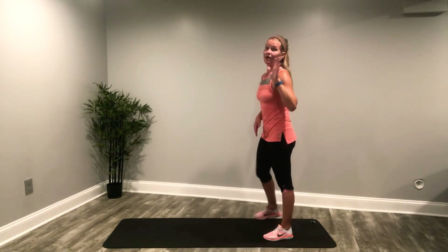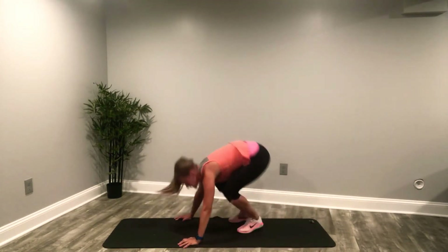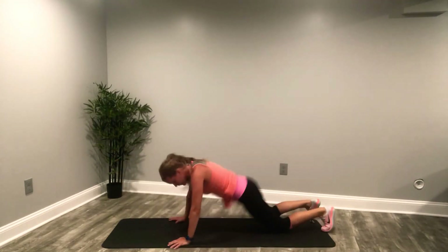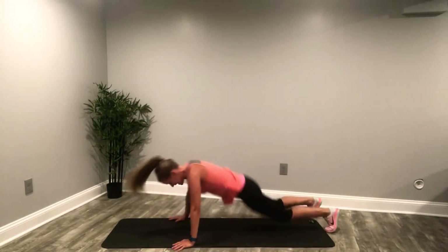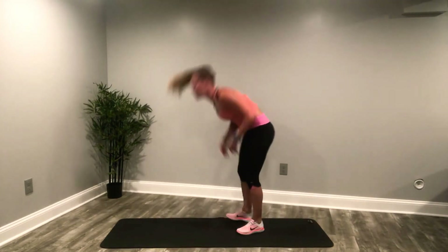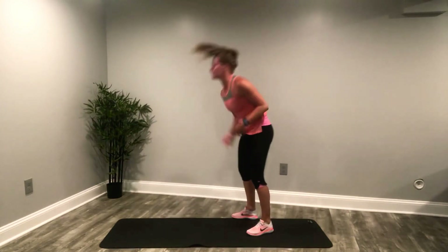Let's get these 10 burpees done — you are going to feel so good. I'm trying to pace myself; hopefully you're caught up with everything at this point. Let's jam these out, let's go — one, come on! I'm going to pick up my pace a little because I know I'm in the home stretch — two, you can do it, come on — three, four, five — halfway! Six, you got this — seven, eight, come on baby, two more — nine, one more — ten!